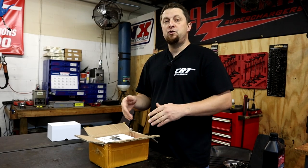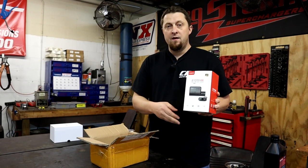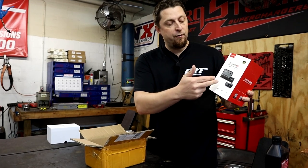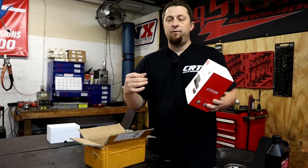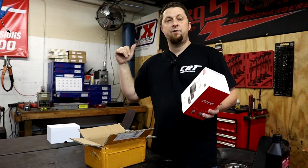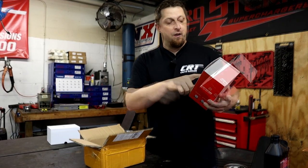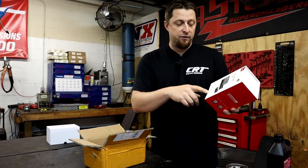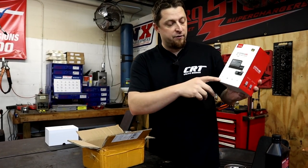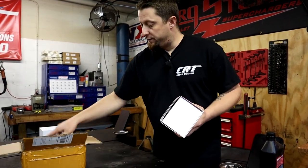We have a brand new two-channel dash cam that was sent to us from VIOFO. This is the first 4K A139 Pro. This is the two-channel version, so it will record your front view for the front of the vehicle, and it also comes with a camera to mount on the rear of the vehicle, so you get two channels. This one's also equipped with the Sony Starvis sensor, which is supposed to be a very awesome sensor. Again, this is 4K Ultra HD, so we're going to open it up and see what all we get with this thing.